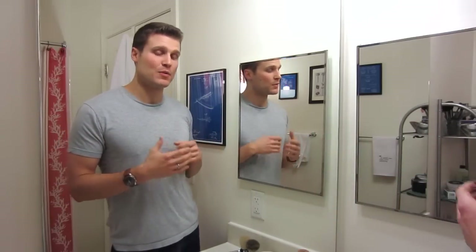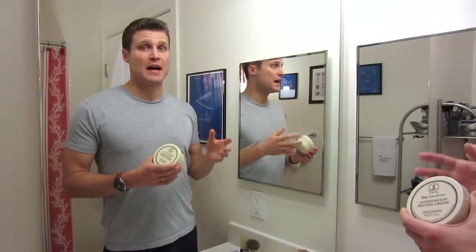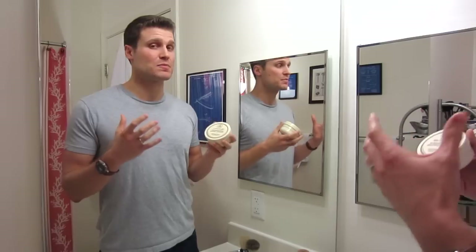I'd shave like Friday night so I could have the irritation over the weekend, so by the time I went to work on Monday it'd hopefully be gone. It was an absolute mess. So I started looking for better ways to shave and to improve the experience. I went to Amazon and started looking for a better shaving cream with the best reviews, and I came up with the Taylor of Old Bond Street Sandalwood Shaving Cream.